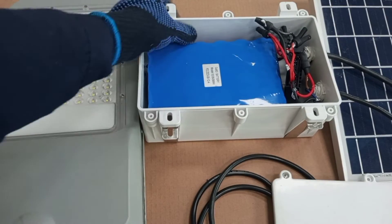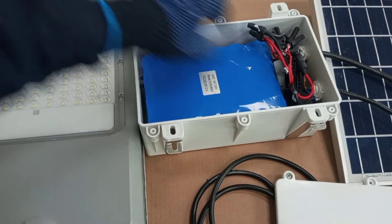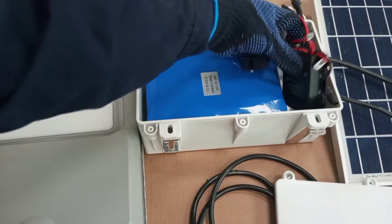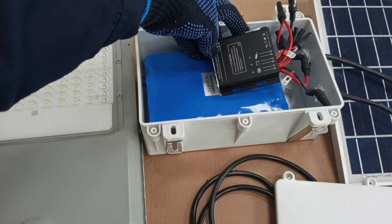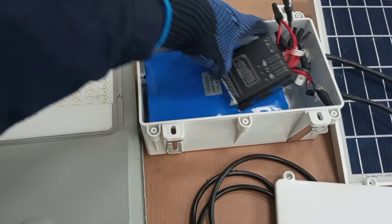So this is the battery inside — this is actually a 12.8 volt, 36 amp hour battery. And then this is the controller. There is a controller in here and it is basically responsible for charging the battery and for controlling the output power to the lamp.